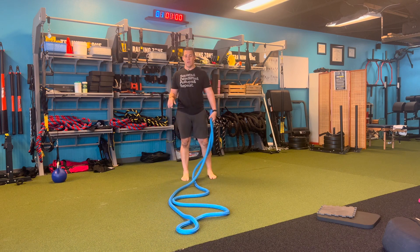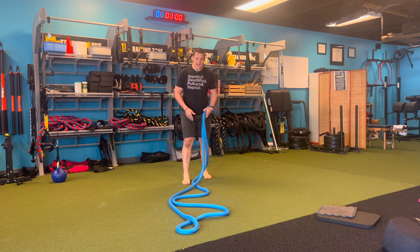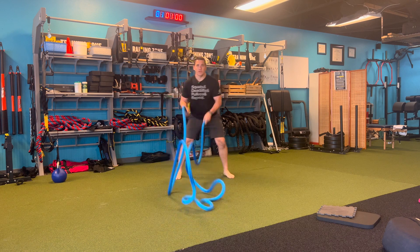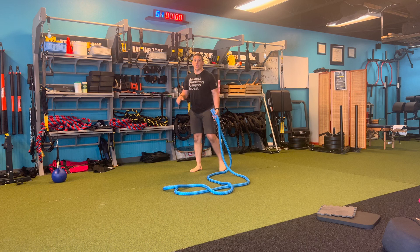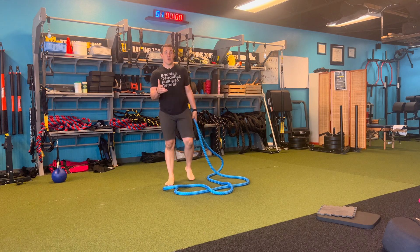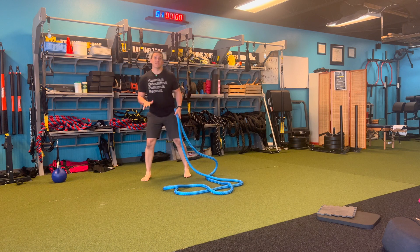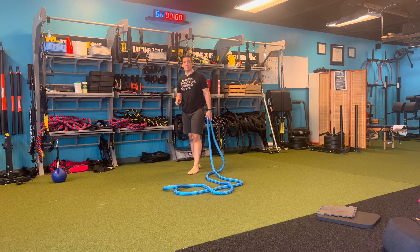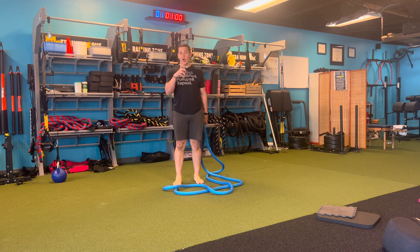So a couple of benefits from this. One is not needing as much space as we normally need with a traditional battle rope. Second, I can actually move around a little bit with this — I can move side to side — so now I have a little bit more freedom of movement. If I'm a coach working with an athlete, maybe I want them to do some upper body work while having them do some reactionary work at the same time, so I'm checking a bunch of boxes off all from one thing.